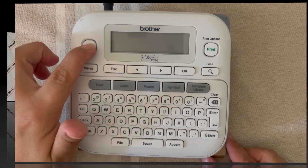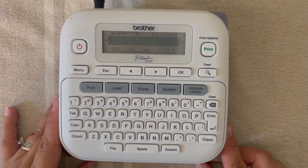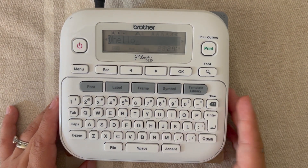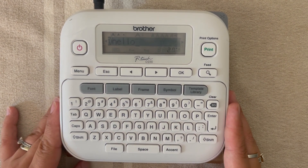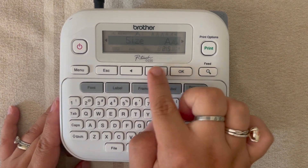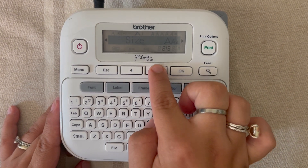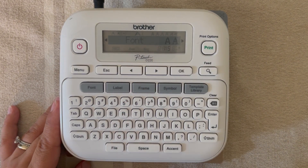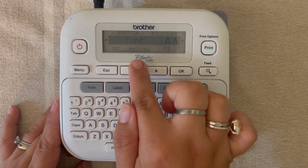Please thumbs up this video and subscribe to my channel. Okay, let's do it! This video is going to be jam-packed so we're going to get right to it. Say we have our word here — we're going to use the word 'hello' — and now we want to change the font. What we're going to do is go ahead and hit font, and then you can have a few options: you'll see font, size, width, style, alignment.